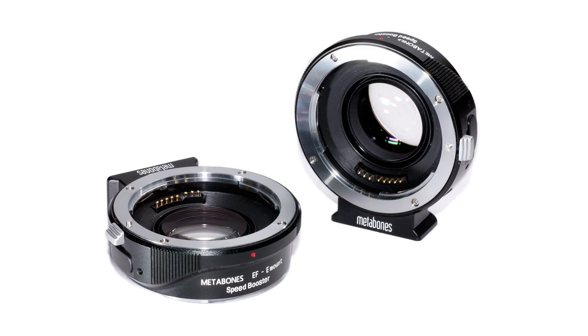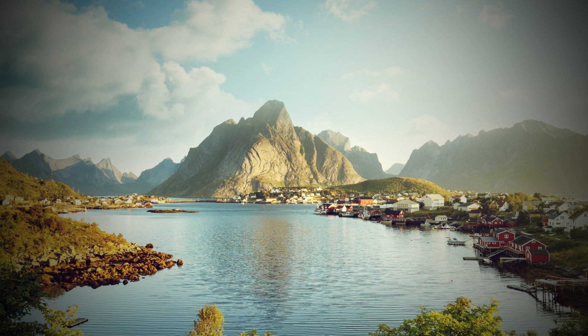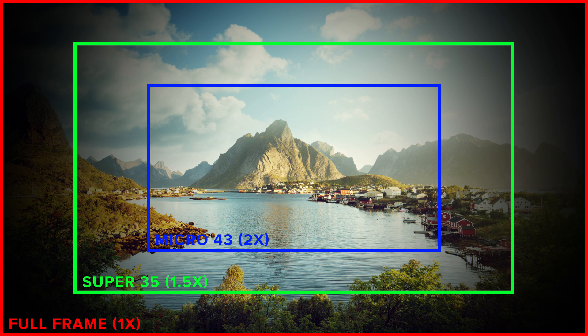But how exactly do speed boosters work their magic? A speed booster is the name brand associated with the Metabones adapters, but more generically these are referred to as focal reducers. They're basically taking the image area of full frame or APS-C lenses and shrinking it down so the crop factor is cropping in to a smaller image area.